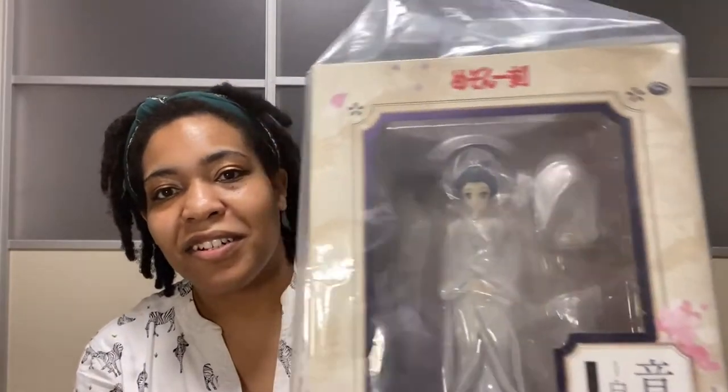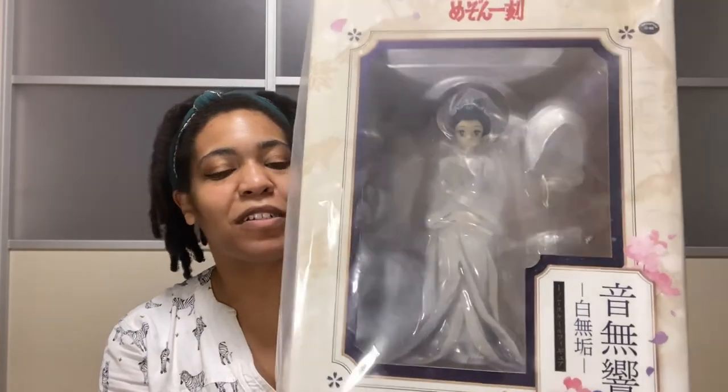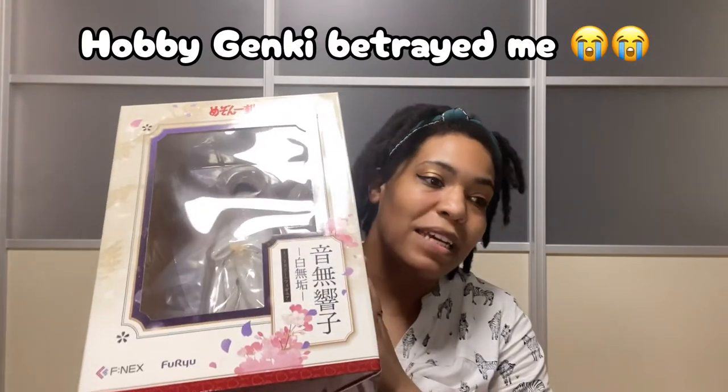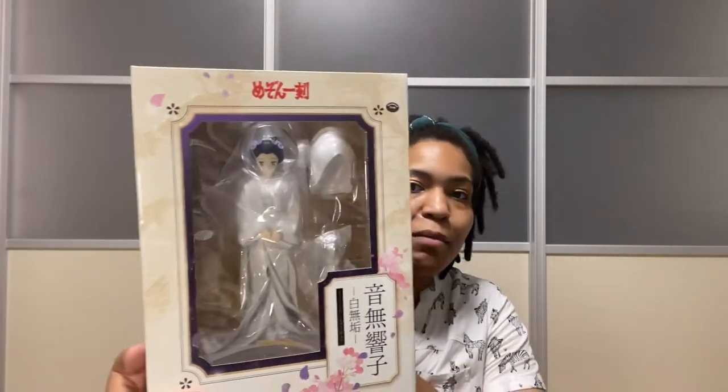This figure is so gorgeous. Sometimes simple is best. This is her all-white mashiro shiromuku kimono — she looks freaking gorgeous. This is the figure by FURIU or F-N-E-X; I'm not sure of the pronunciation, but it's the Meiseni Koku figure. When this figure came out I absolutely knew I had to get it, but when I found out about it the pre-orders were already closed. Lots of stuff happened, but she's in my possession, and I'm so happy because she's the epitome of traditional Japanese wedding kimono.